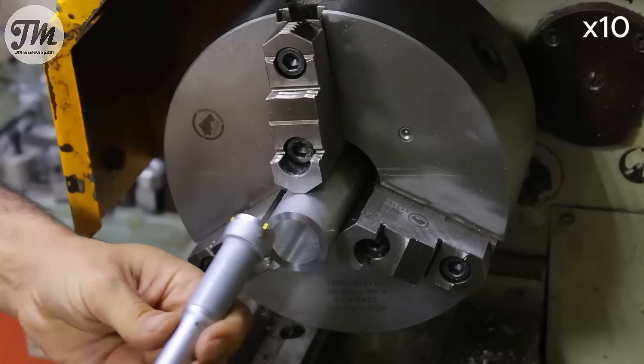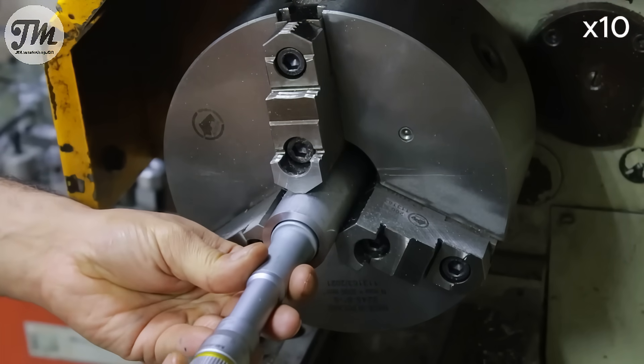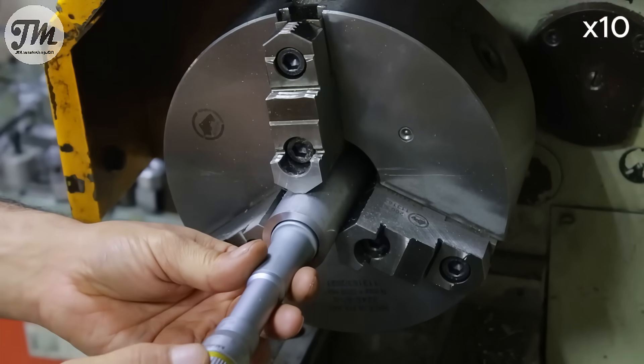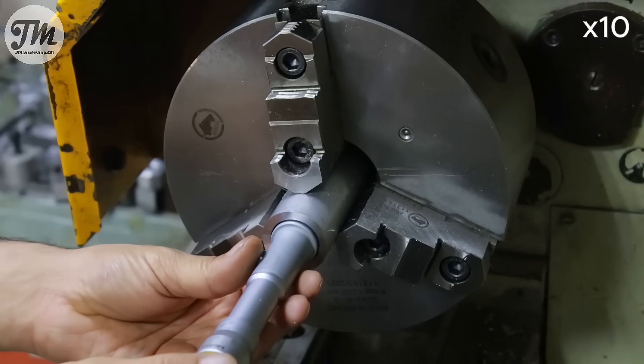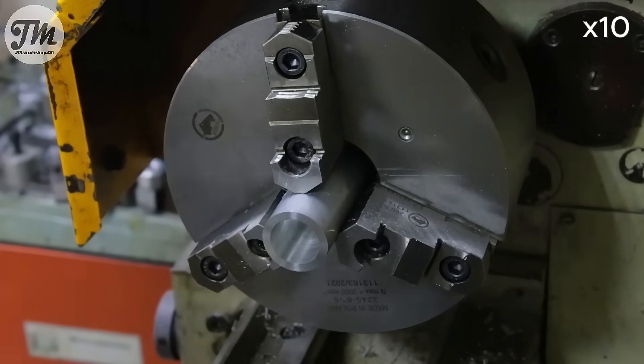A simple caliper won't give us the precision we need here. So to measure this bore accurately, I'm using a three-point internal micrometer. The three contact points ensure it's perfectly centered, giving us a far more reliable measurement.